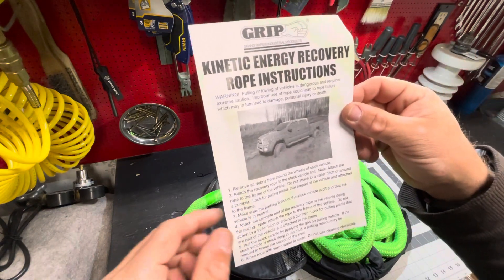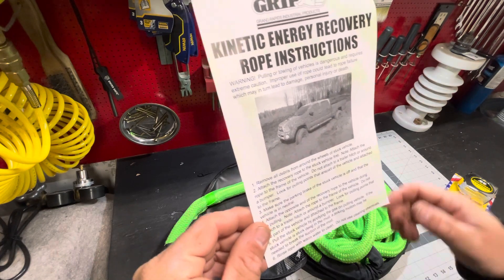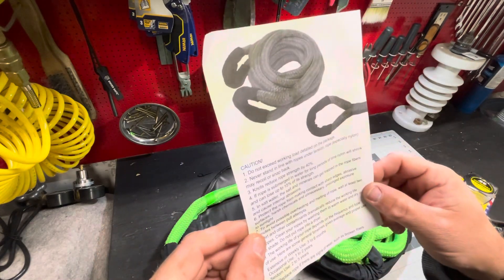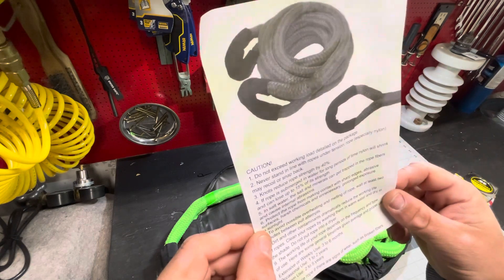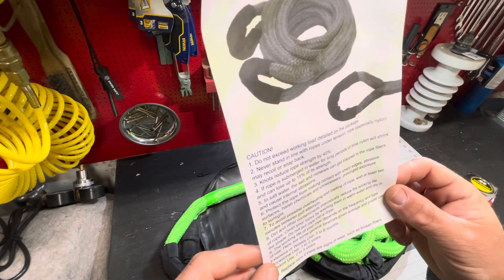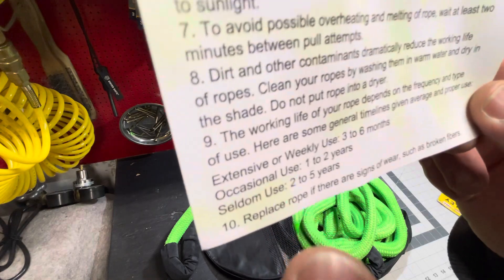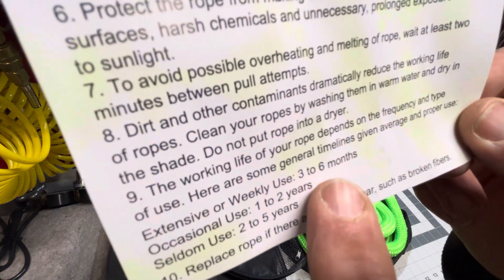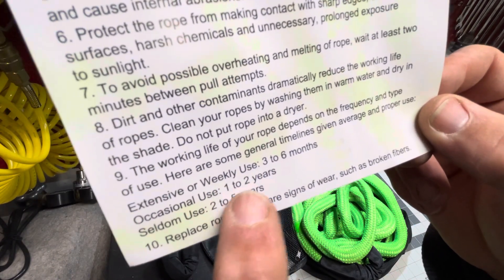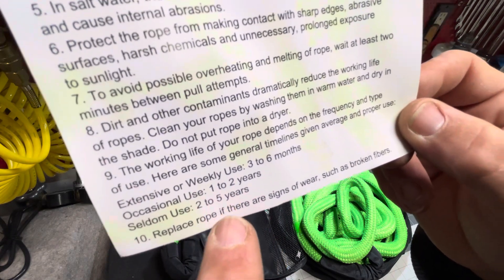The instructions say: attach it to the frame, not to the trailer hitch or the bumper. Don't put a knot in it — you lose 40 percent strength. If it's in water you lose 15 percent. In salt water you're going to get salt trapped in the fibers causing internal abrasions. For extensive or weekly use you're going to get three to six months — and that's the company being honest with you. If you use it occasionally you're good for two years. If you hardly ever use it, it apparently turns to dust after five years.